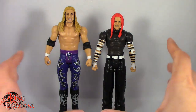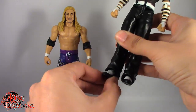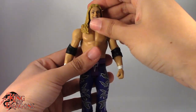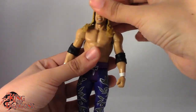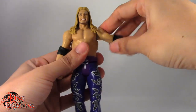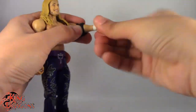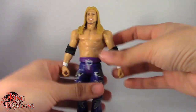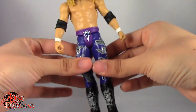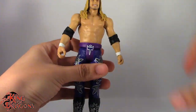Let's take a look at their articulation. Being basic figures, they both sport the same articulation — the only difference is that Jeff Hardy's ankle swivel is at the ankle, while Edge's is at the boot. Both sport a ball joint in the head that looks up and down and turns left and right. Arms go out about 90 degrees and do a full 360. There's a single joint at the elbow with elbow rotation, a swivel and hinge at the wrist, a waist swivel, legs go forward and back, a single bend in the knee, and a boot swivel.